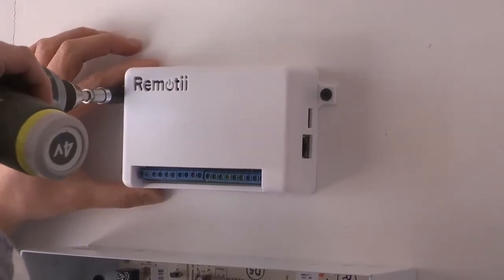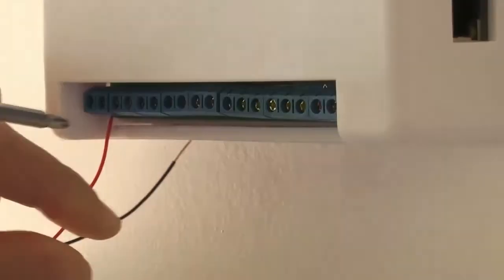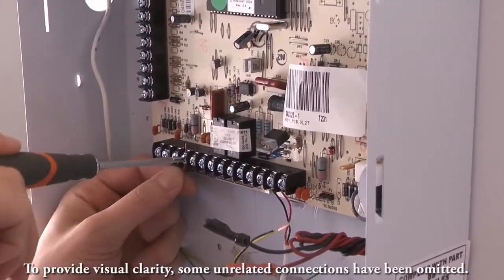First, we'll mount the Remoti next to the device we are connecting. Next, we'll connect power to the Remoti. Remoti can be powered from the keypad or any other DC source and has a wide input voltage range.